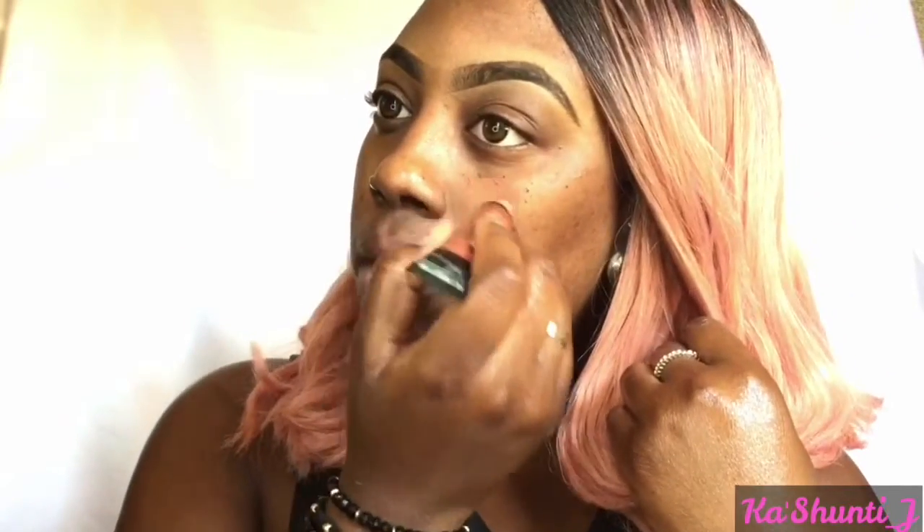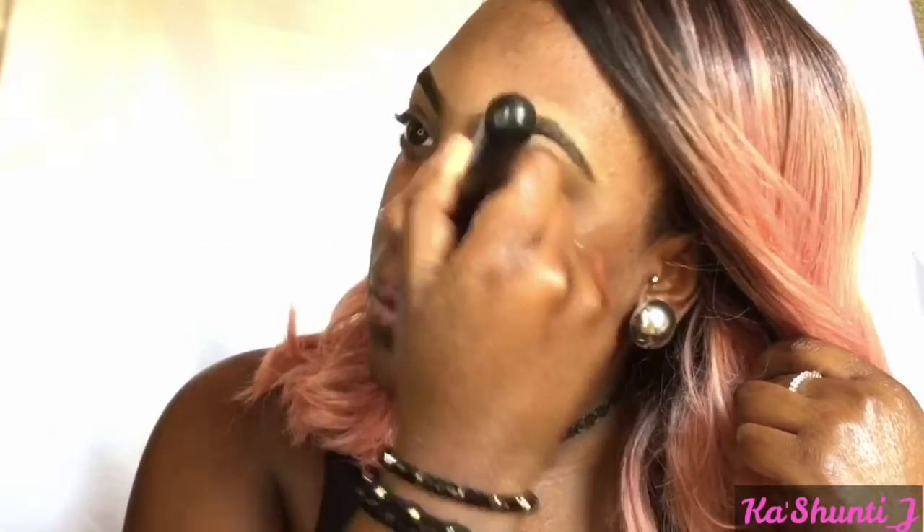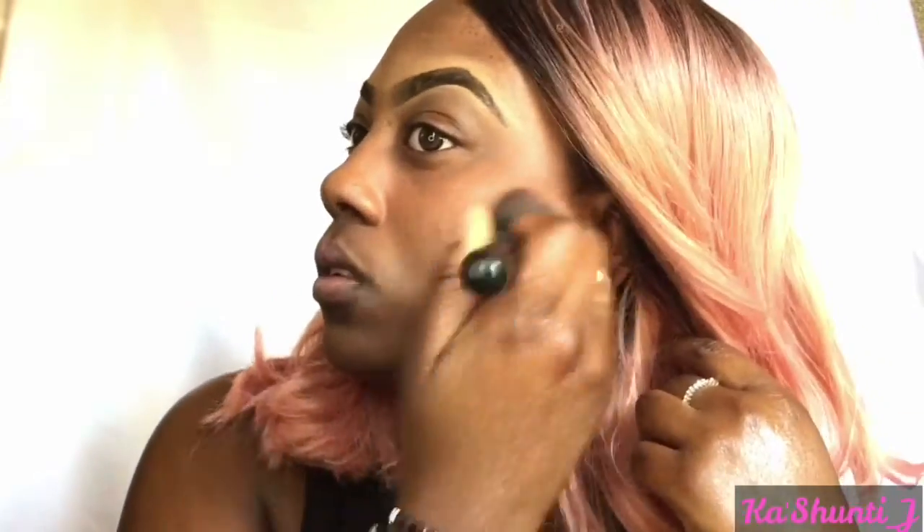I'm going to use my LA Girl Pro Concealer Color Corrector and I'm just going to apply that to all of my dark spots where it's needed. I'm going to use my powder brush to blend that out. You want to blend this out very nicely due to the red tone, just so it won't show underneath the foundation.